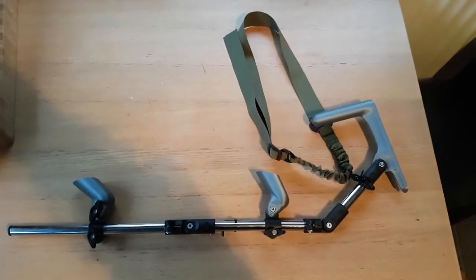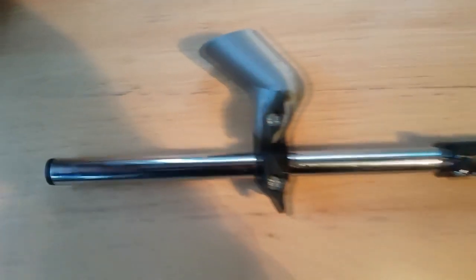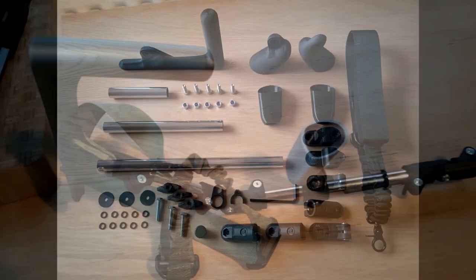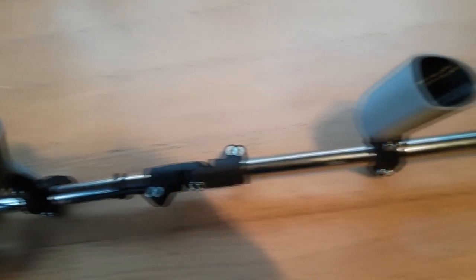Hey guys, today we'll be doing the Pro Tube VR. She looks sleek with a really comfortable, nice lanyard so when you want to pull out your pistol — it does come pre-assembled, but these are all the different parts separated out, which shows you the versatility where you can move different parts around to make it better suit certain guns.